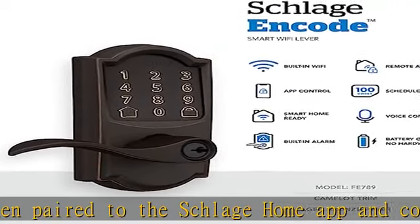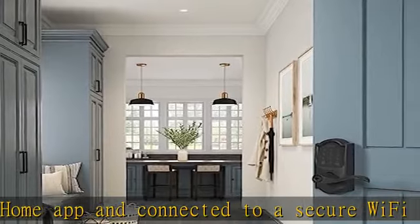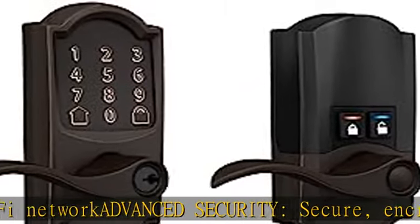Come and go with ease: auto-lock can re-lock the door for you with various time delay options in the Schlage Home app. Convenient control buttons on the interior of the lever let you quickly put it in an unlocked state for easy, frequent use.